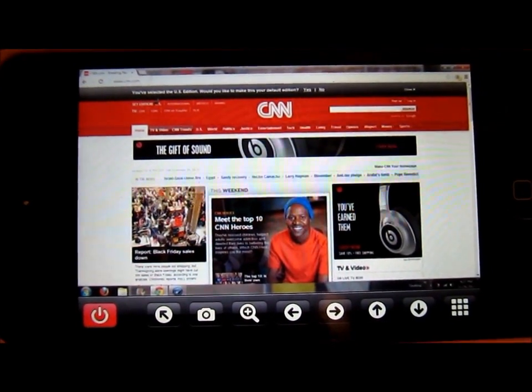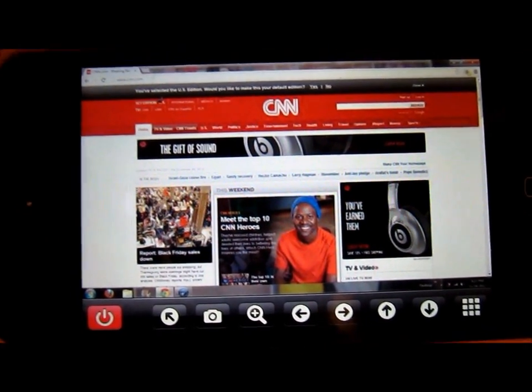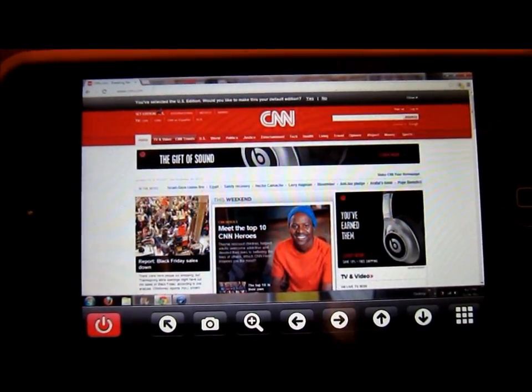At this point I've successfully connected to my laptop from my iOS device. You can see I'm viewing CNN on my homepage here.